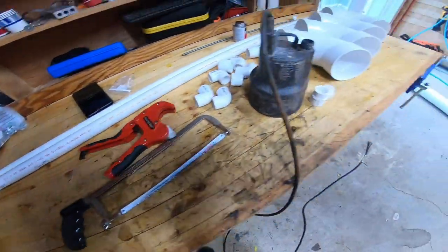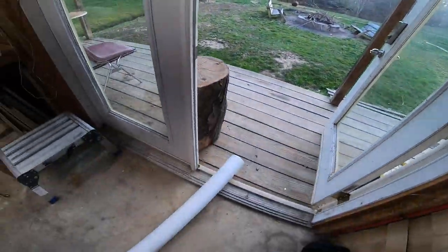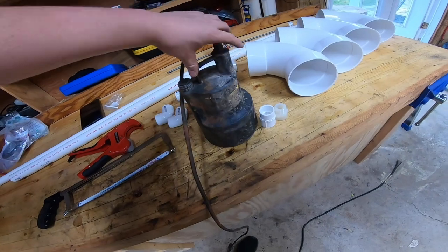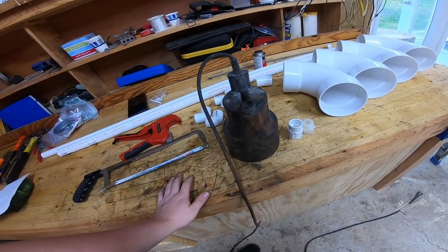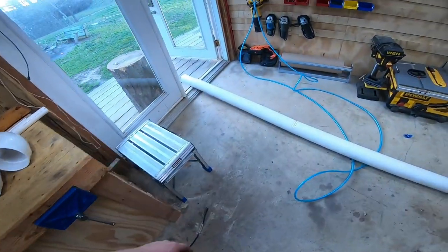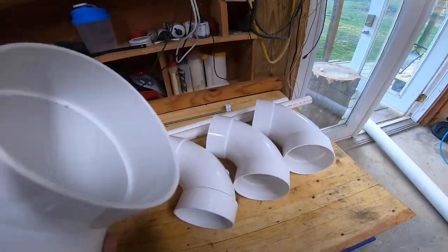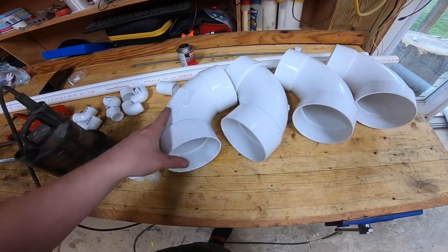We're going to make a pond fountain and put it out in the pond. In order to make it, I want to try to find stuff around the house and not buy too much. I already had this sump pump — it's a real small one, about 600 gallons an hour — and the fountain doesn't need to be too big. I just want something to make noise. We have a bunch of sewer pipe laying outside, so I wanted to use that for the floaty piece.